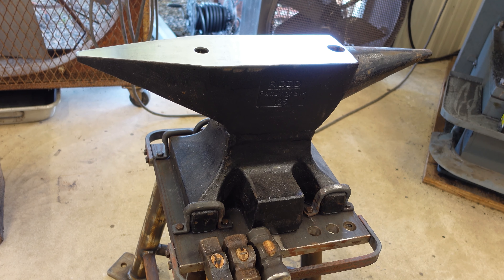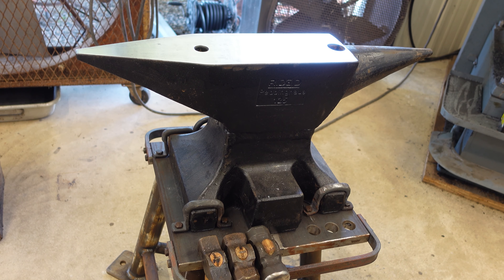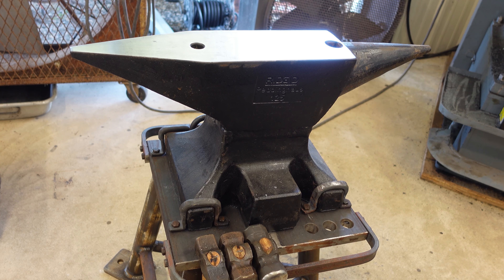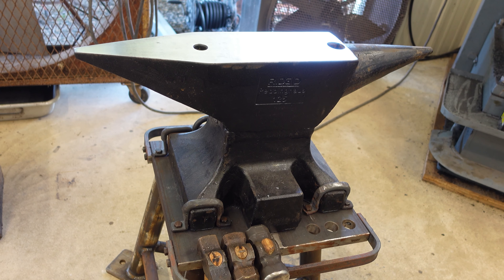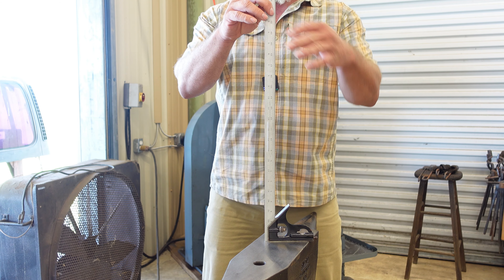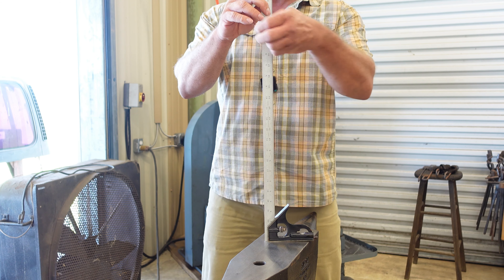The next anvil we're going to take a look at is a Refflinghaus out of Germany. This anvil weighs 275 pounds. It is forged steel and the actual steel is proprietary — I could not find that information — but the Rockwell should be in the upper 50s to low 60s on it. Let's see what kind of rebound we get. Once again dropping from 20 inches.